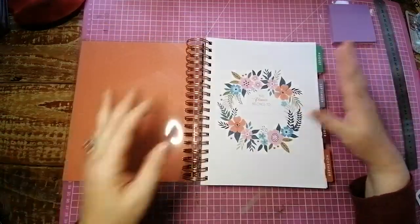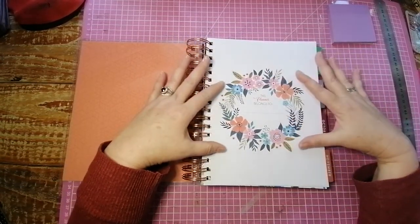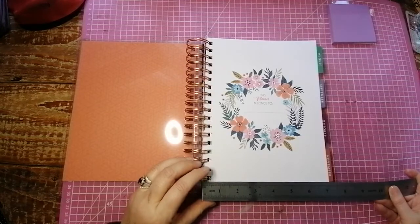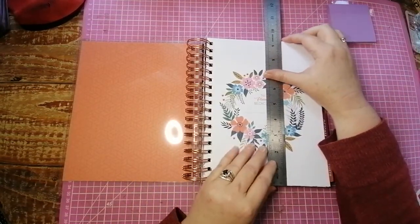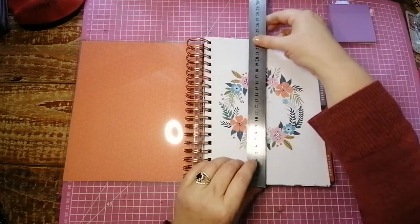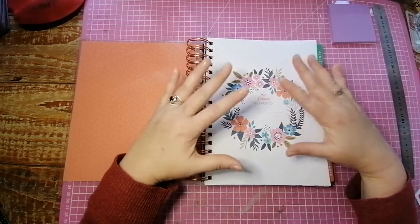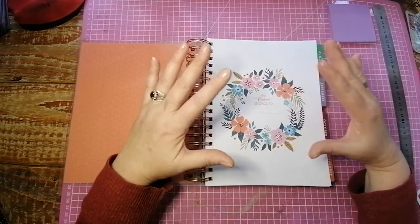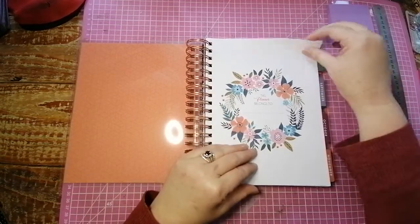So let's just open it up. The first page is your introduction page — your name page, 'This planner belongs to.' Just to give you some quick ideas of the measurements: in inches, you're looking at about seven inches by just under nine and a half inches. In centimeters, we're looking at 18 centimeters by 23 and a half centimeters. So I would say it's a B5. In South Africa we don't really have B5, so for my South African subscribers, it's bigger than an A5, smaller than an A4. It's actually, for me, the perfect size.